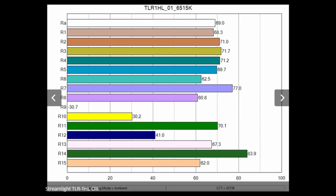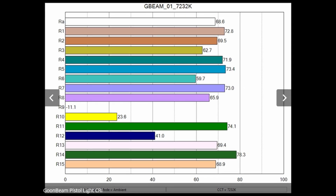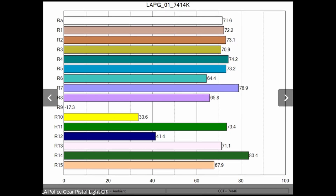Our last testing looks at light quality with CRI and color temperature. Color temperature measures how warm or cool a light looks to our eyes — I personally prefer around 5,600 Kelvin. The Streamlight TLR-1 HL comes closest at 6,500 Kelvin. The G-Beam is a little cooler at 7,200 Kelvin, and the XWL at 7,400 Kelvin. When lights go toward the cool end of the spectrum, it can be hard to see skin tones and colors appear off. For the Color Rendering Index, or CRI, all three lights came in right around 70 — I prefer 75 or higher, but these are acceptable numbers.